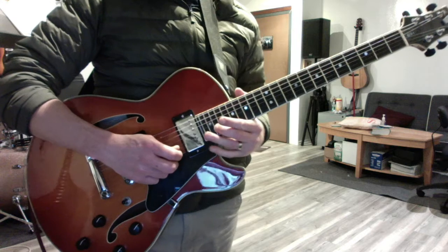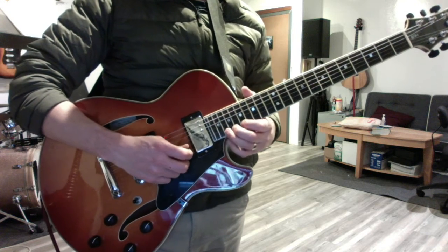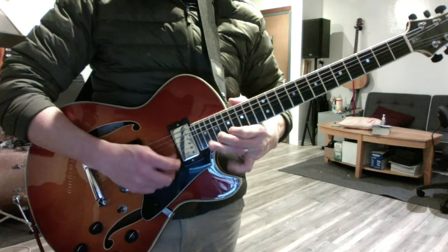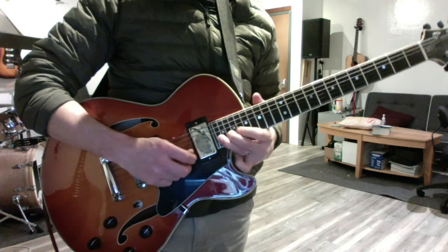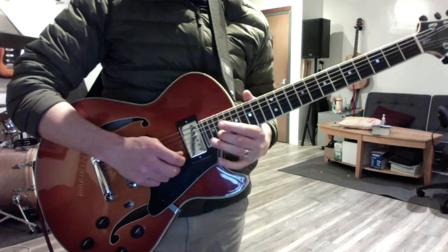I like to use fingers 2 and 3 there and then use my pinky with the high G. But you can experiment with all sorts of different fingerings. Here's the high phrase again — that needs a little practice.